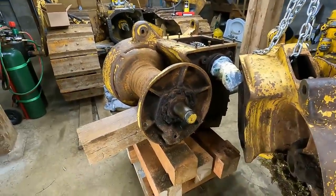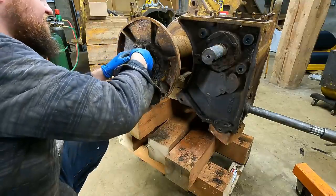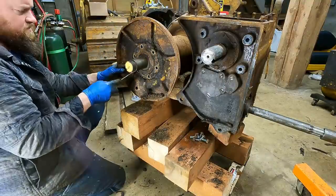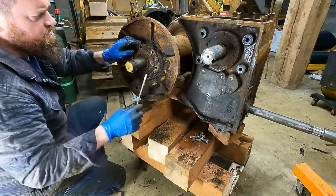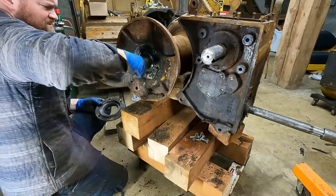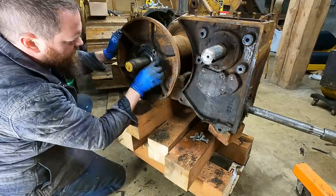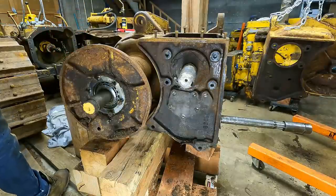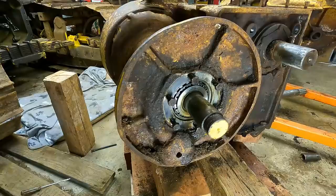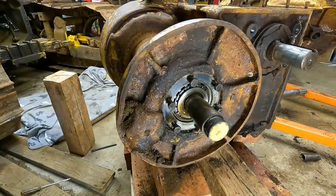So the goal here is to get this drum off. There are some bolts here - these aren't even stuck. Not bad - being coated with grease helps keep it from getting rusty. We have a spacer and a gasket. Check this out - it turns! It's a miracle. It's a good sign. You can see over here there's a crack - it's slid off a little bit but I'm trying to figure out the best way to do this.